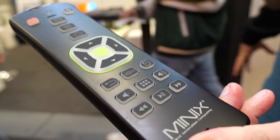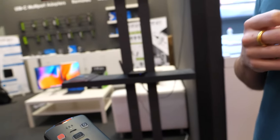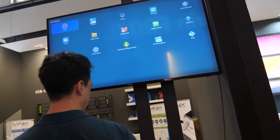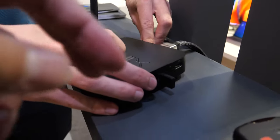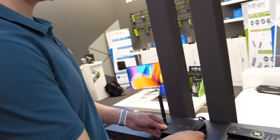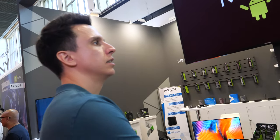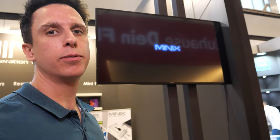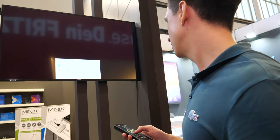The remote will retail for 30 euros, but it's cheaper when bundled with one of their boxes. The S922X Neo box, when released in November, will retail for 170 euros — pre-installed with Android 9, 4GB DDR4, 32GB eMMC, and the latest Amlogic CPU. This will be the only box with official Dolby Vision support.